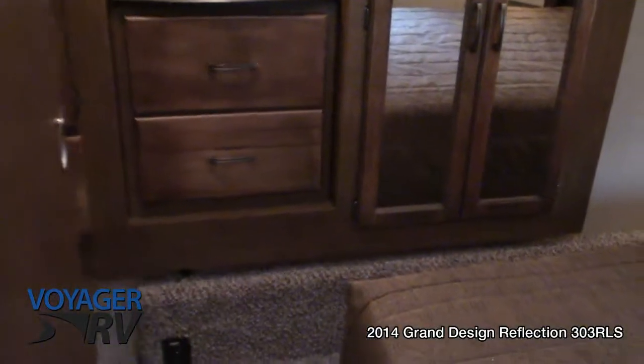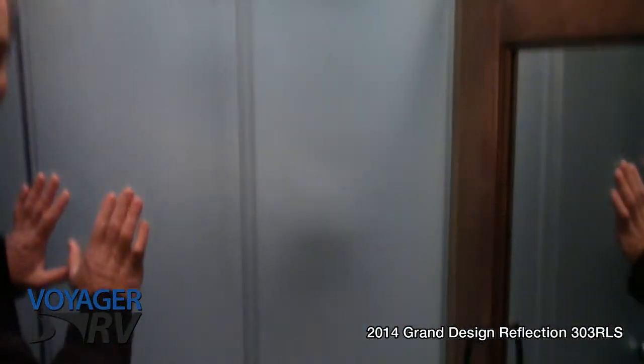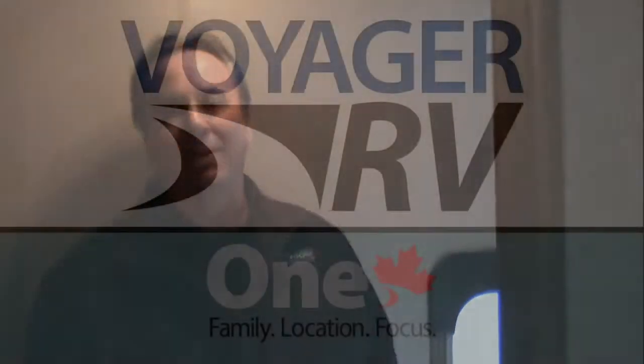Inside the bathroom you've got a nice knee angle shower with all safety glass — very high quality. You've got a porcelain toilet with a foot valve. You can access the bathroom from either the main area or from the bedroom, so we call it a cheater ensuite. That's the video tour — I hope you enjoyed it and we'll be in touch. Bye.